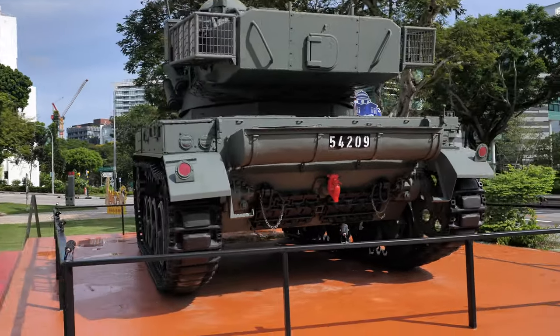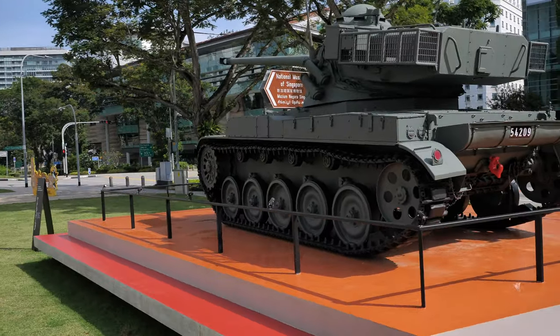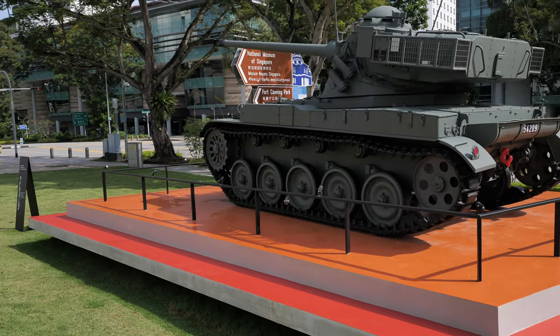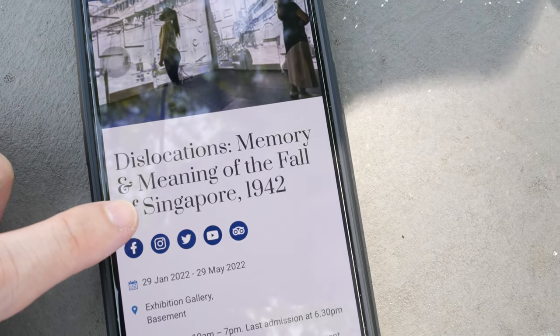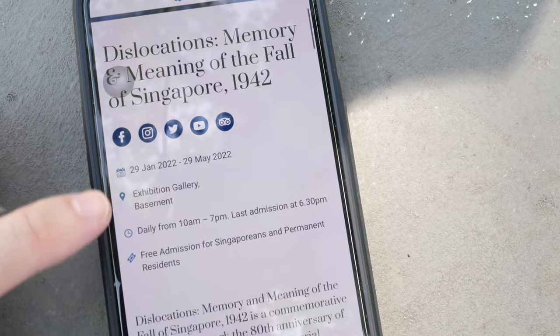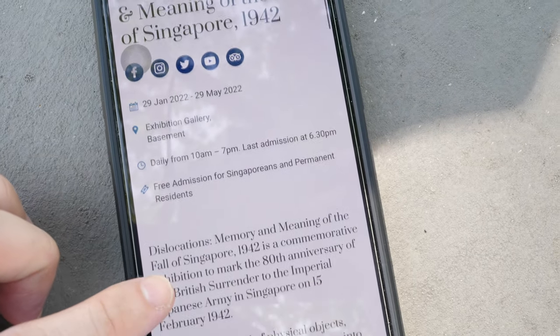It seems like I may be in luck today because I can actually sketch in front of the tank at the left side there where the sheet is. The tank is on display outside the museum because there is an exhibition called 'Dislocations: Memory and Meaning of the Fall of Singapore 1942,' currently running until the 29th of May 2022. It's free admission for all Singaporeans and permanent residents, and there are some students behind on the tour.